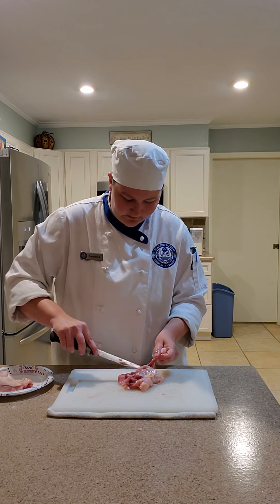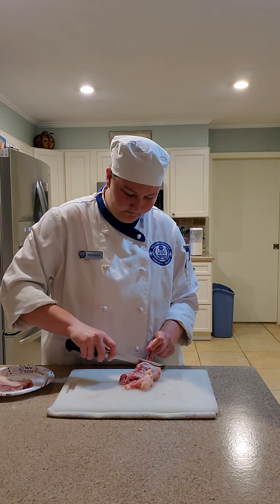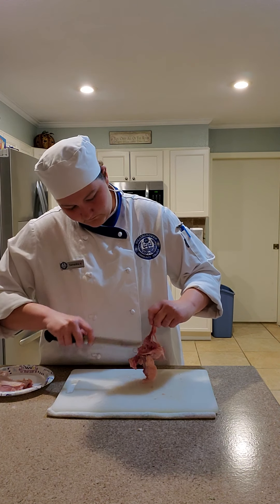Just trying to get it around this little nodule, little joint.